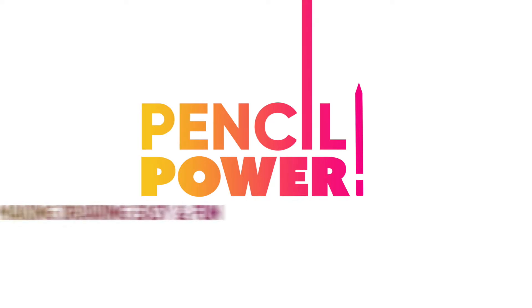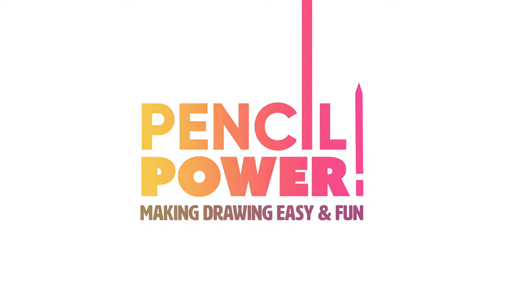Pencil power. Why hello there art venturers. In this video we're going to be looking at three ways to draw the nose from the most simple to the most realistic, and they just build upon each other one after the other. It's actually a very easy progression and all three of the noses honestly look fairly realistic. So let's just get started.